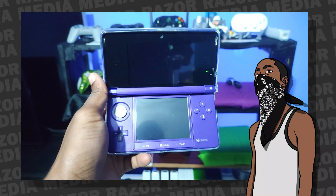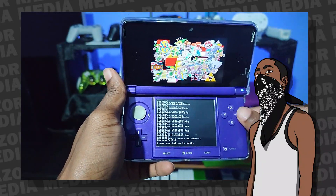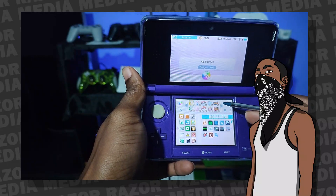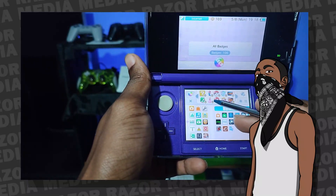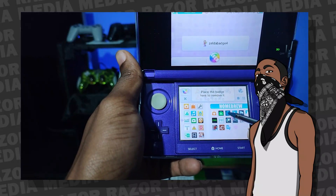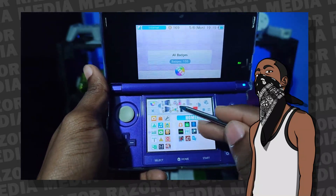Once they're all there, open the badge maker and press that one button, then wait for it to finish loading. Go back to the home screen and you should be able to see all your badges that you've now created. And there we go — in quick and simple steps, how to create custom badges using the GYTB homebrew on your 3DS. If you liked this video, give it a thumbs up, subscribe, and I'll see you guys in the next video.